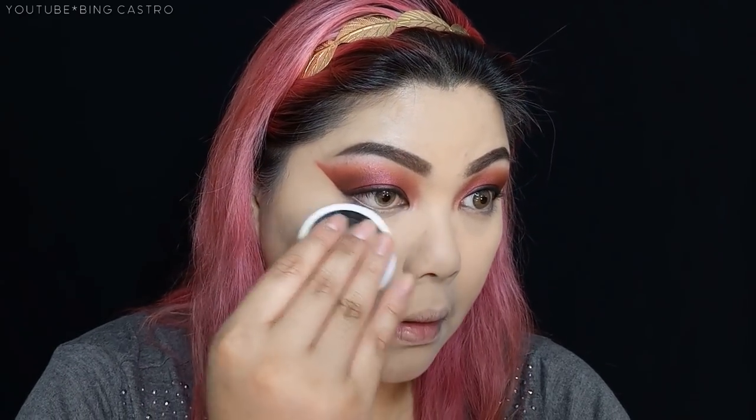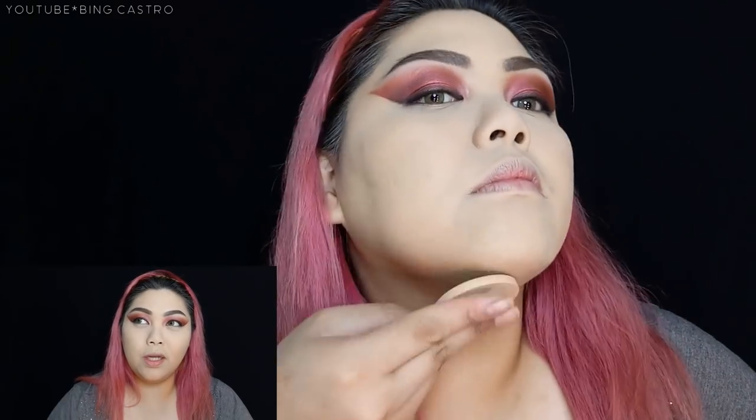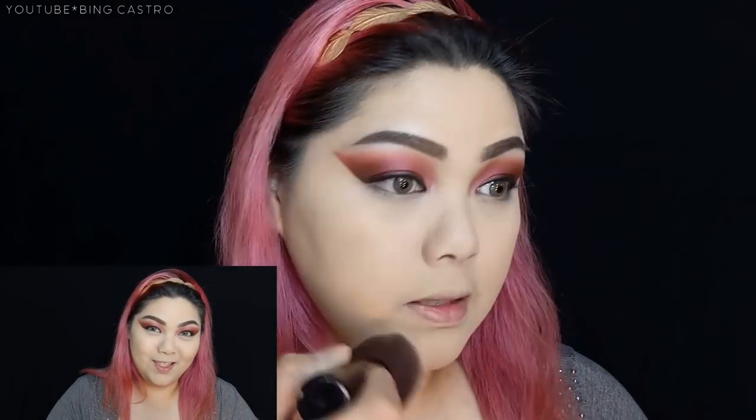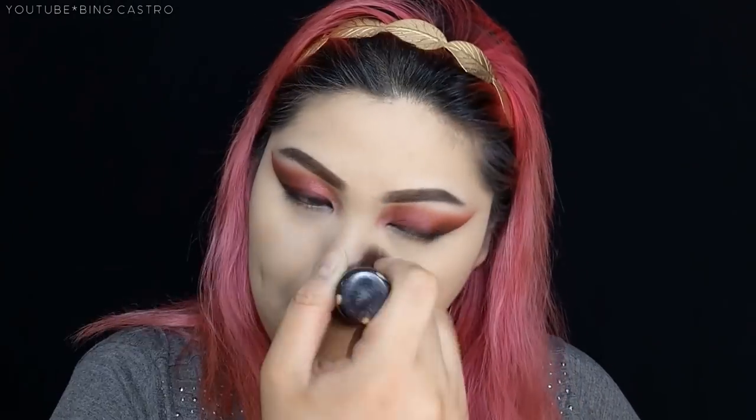After setting the under eye area with the NYX Blotting Powder, I'm going to use this loose powder. This was mixed by Queen B — she combined Fashion 21 Loose Powder, which is a bit dark for our skin tone, with translucent powder. It came out great and I used it yesterday too. After that, we're going to blend the powder using a big powder brush.